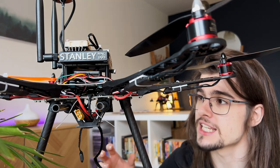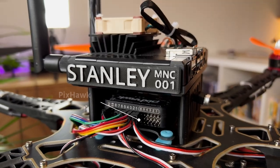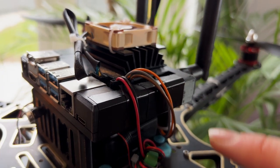I've learnt from my mistakes when I built — I guess I should call it Mark 1 now — and I'm using a Pixhawk as the flight controller, which is then linked up to the Jetson Nano via a serial link around the back here.